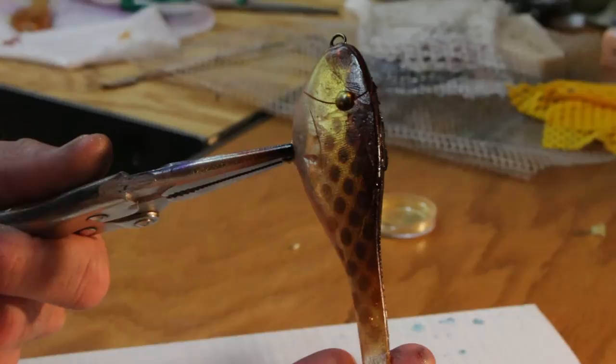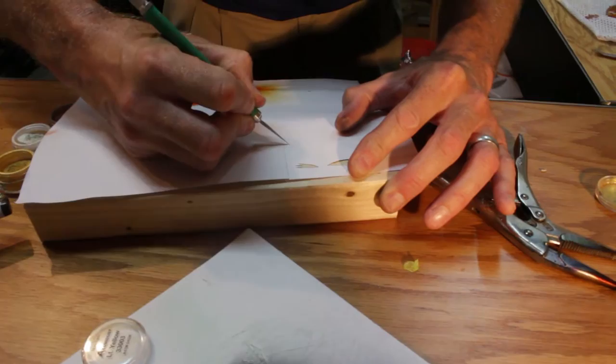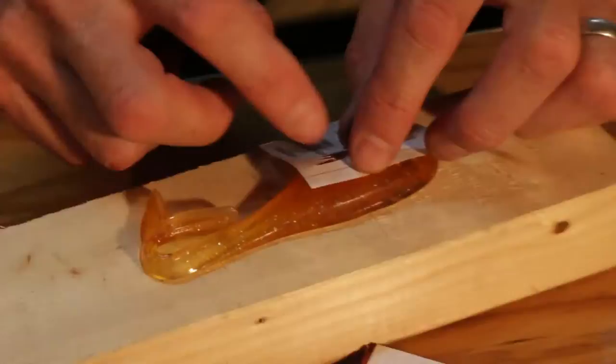If wanted, we could paint the top of it warm. Using a piece of paper and an X-Acto knife, we can simply cut out different fin shapes to use as a stencil. Once we have our lure, we can simply come back and apply it.